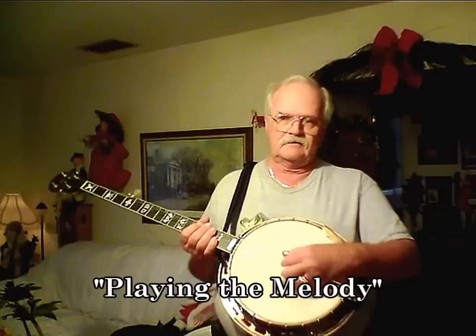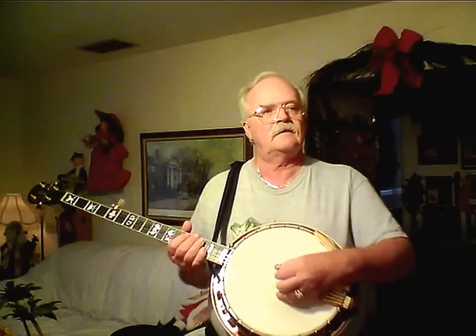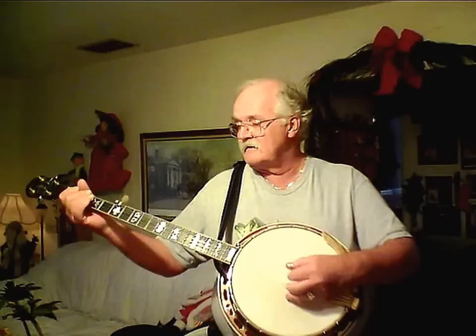I'm making this video to demonstrate why it's important to play the melody when you're playing the five string banjo, especially when you start a song out. I'm going to play three short pieces here. The first one will just be noodling around with the chords. I'll be thinking the melody in my head — see if you can figure out what the song is.